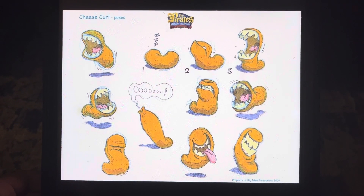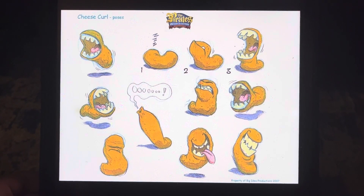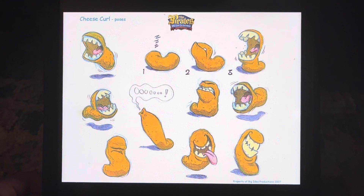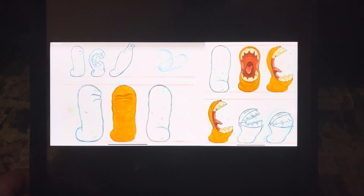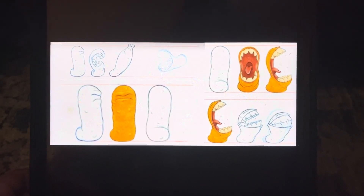We wanted the teeth to be big and fun and not too jagged and scary. We wanted these guys to be probably more fun than scary. We probably did the fewest drawings for this one of any of the characters — Rob just got it right away.